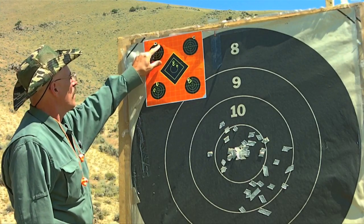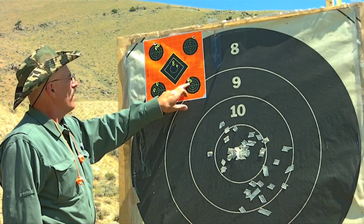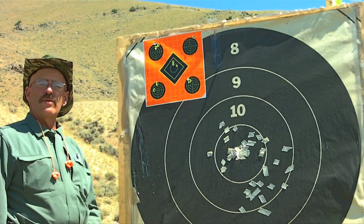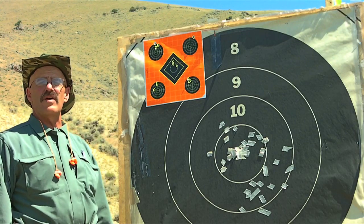Here's another three-shot group that's looking pretty good, and the last group we shot has all three in a half-minute. With a little adjustment to the center, we're ready to go out on the long range and shoot at seven, eight, or nine hundred yards.